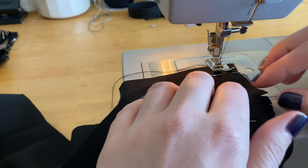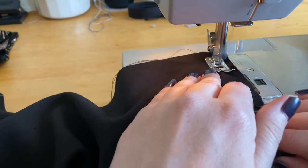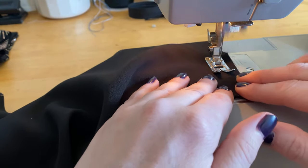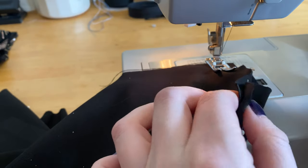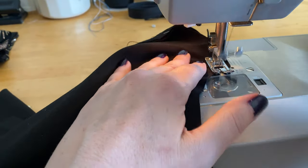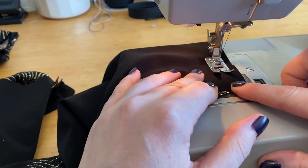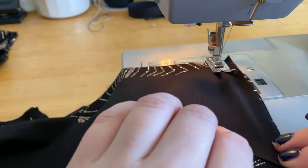Here I am at the shoulder seam where that little bit of easing comes into play. I take out my pins before sewing across them and gently pull the shorter side of the fabric to fit the longer side — no gathering or puckering, just making sure both sides fit together. After completing all four seams in the lining bodice — two shoulders and two side seams — I'm ready to move on to the shell. I'll do the same two shoulder seams and two side seams, performing easing at the shoulder seams of the outside of the dress as well.